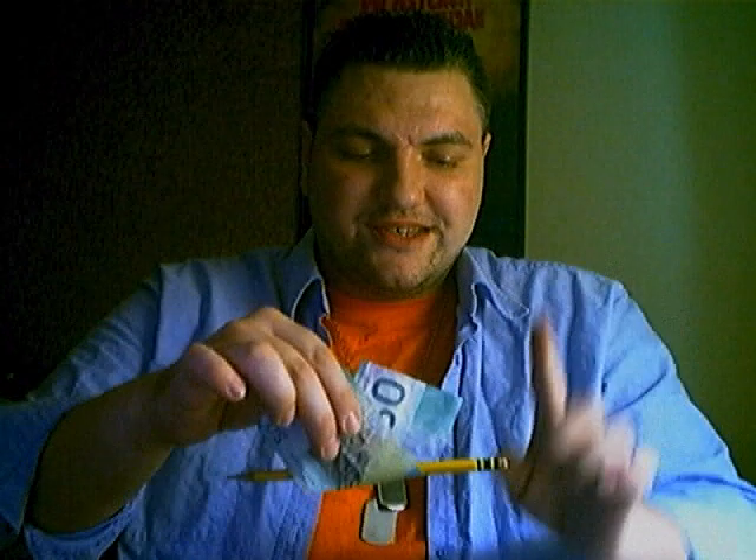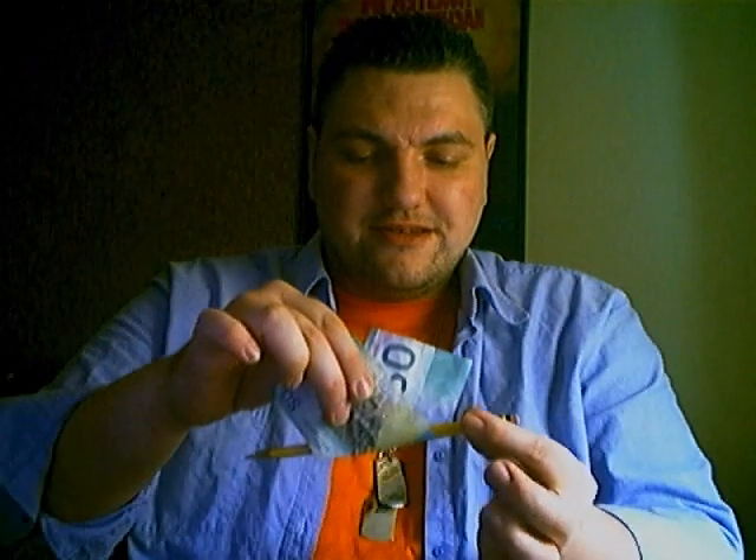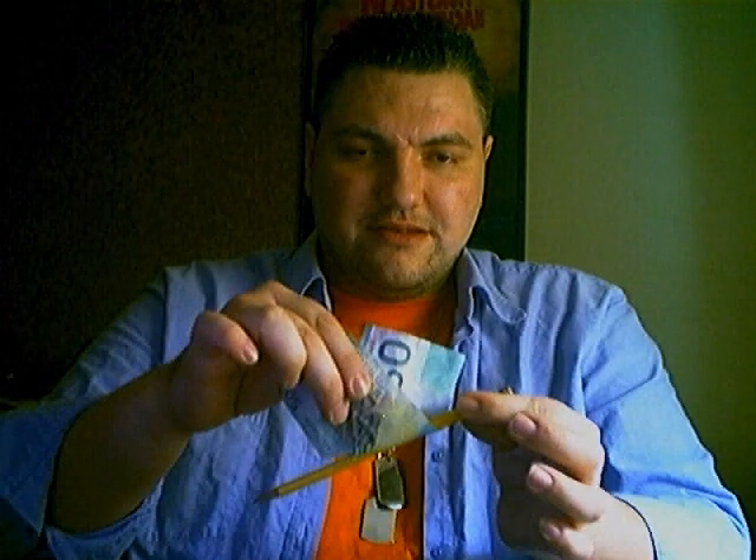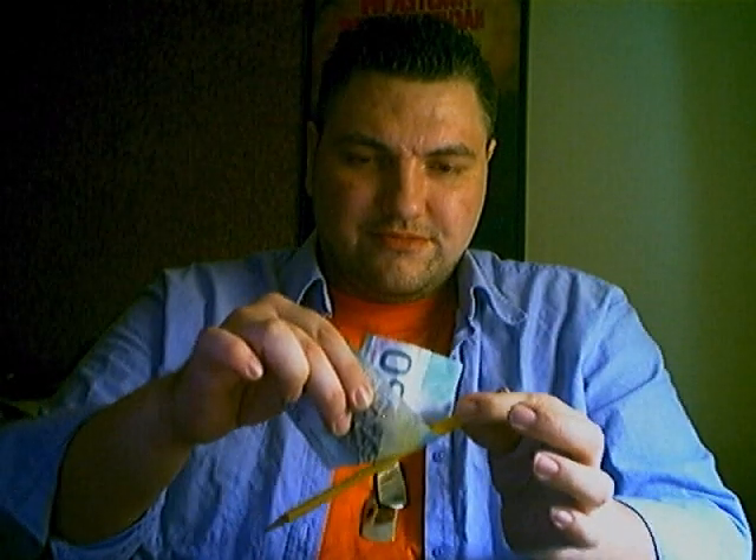There's the pencil. There's the bill. Watch this. Now this will be a nice lighting — I'll show you nice. Thank you.